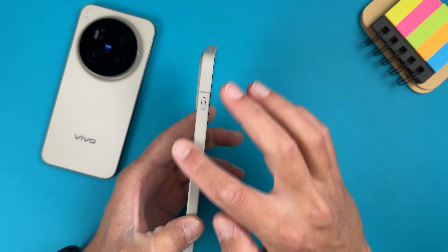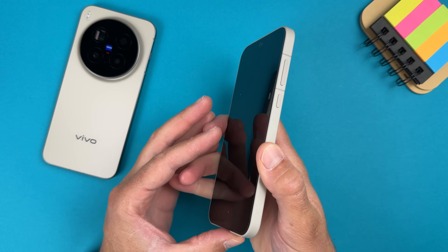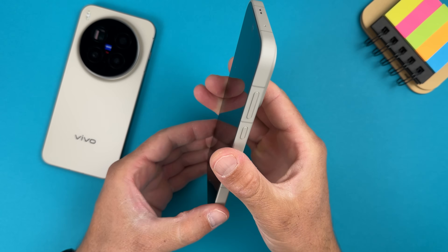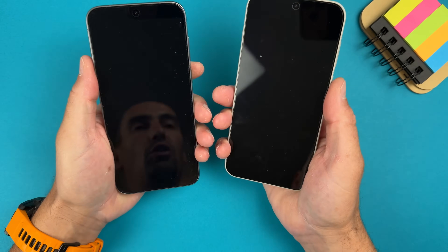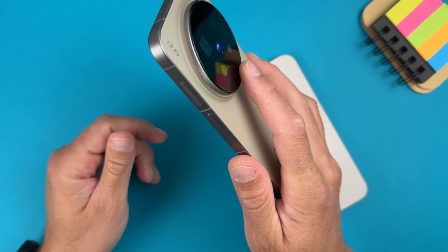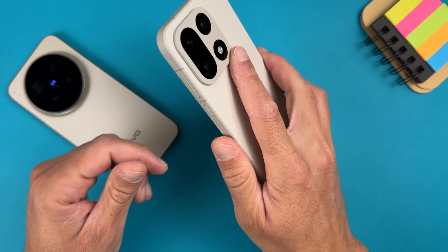OnePlus told us it's 7 times tougher and so on. The side rails are very beautiful and somehow sticky in your hands. This device is even more comfortable than the Vivo X300 Pro, because on that one the huge camera bump means if you put your finger there you have to touch the camera, which isn't very comfortable. Here we don't have that problem.